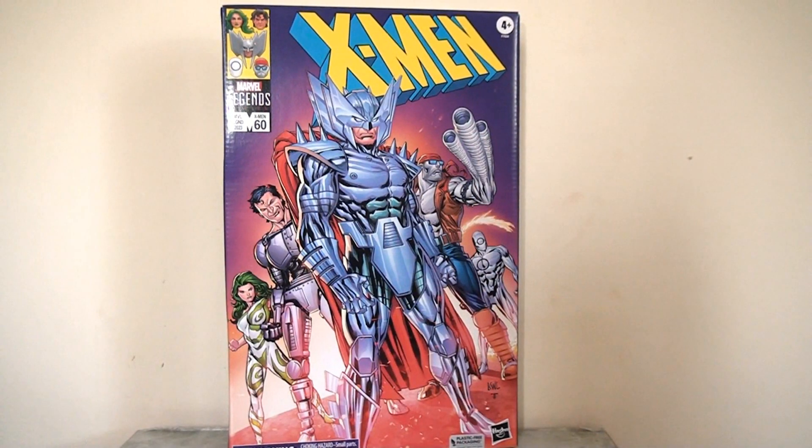It looks like Hasbro is going to be taking all of my money this year. Between the X-Men 60th anniversary and the upcoming Avengers 60th anniversary, Marvel Legends are releasing all sorts of fancy deluxe sets and characters that have never been produced in the series before.